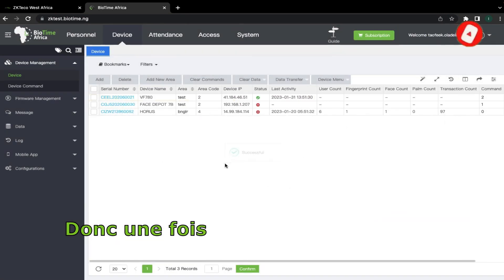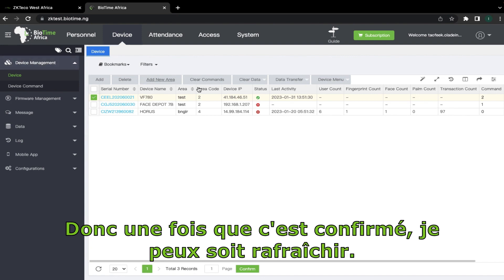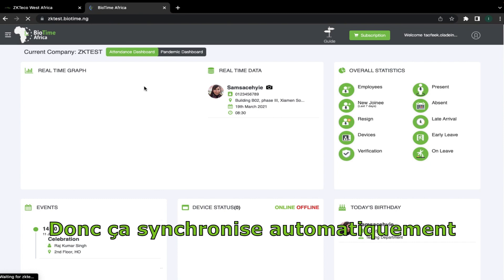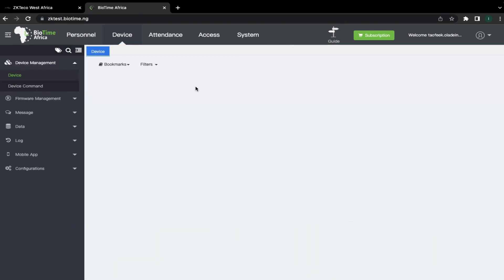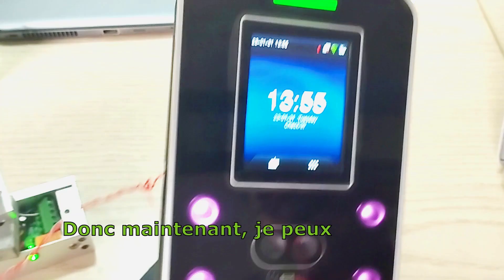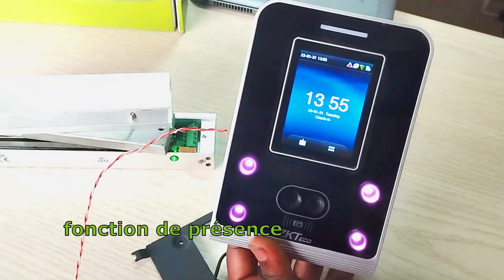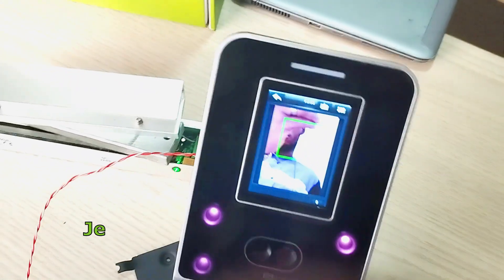Once it is confirmed, I can either refresh or go to data transfer and sync data — you can do either of the two. It automatically syncs the data to the device. I can now use this single device to perform my attendance function and basic access control function.